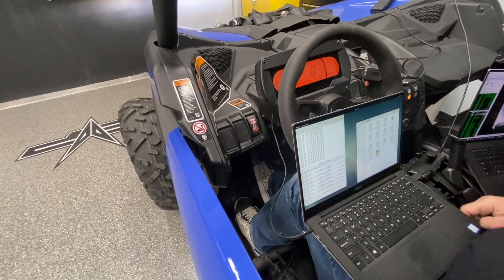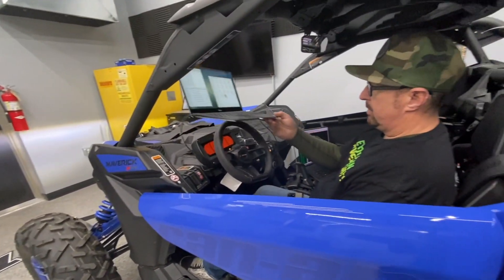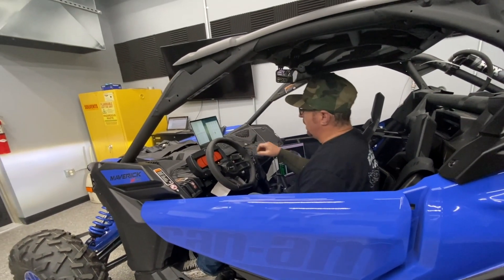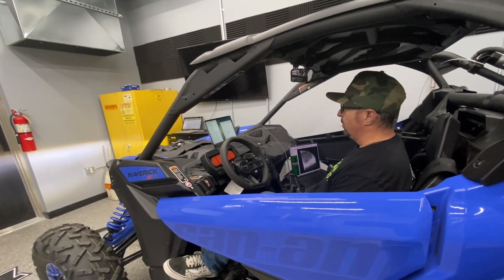Diagnostic port flash. So initially we won't be doing a diagnostic port flash, but probably boot mode flash, but eventually we'll be able to flash over the V2.